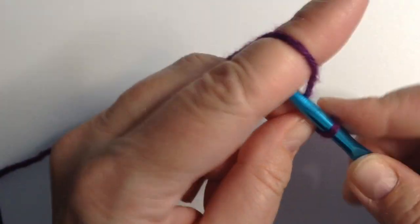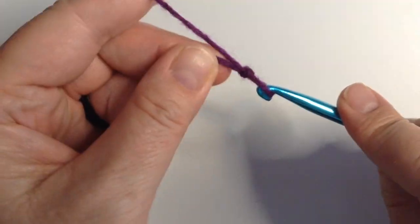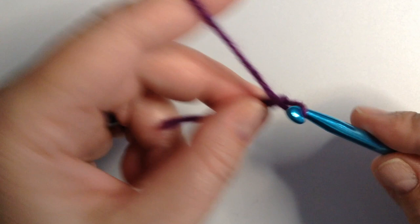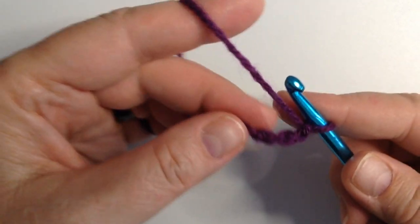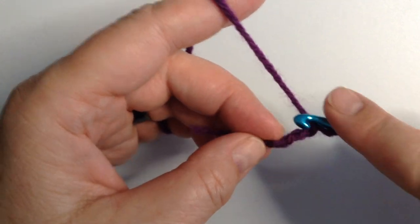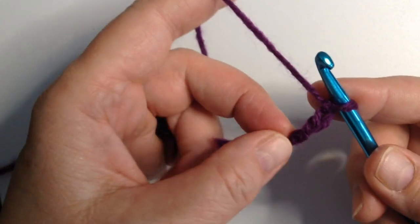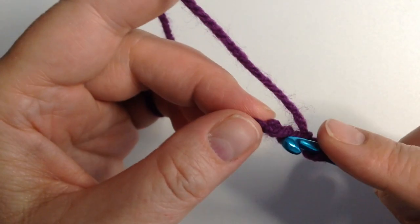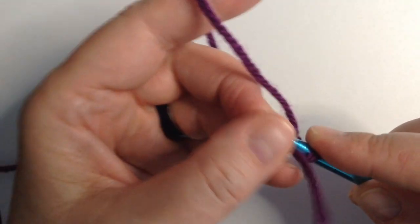We're going to start with a slip knot, and we're going to chain three. Now, the number of chains you put in this initial chain will determine how wide the center of the circle is. Five will give you a hole in the middle; three will barely give you enough for your hook to go in and out of. So we're going to do three, and then you close the circle with a slip stitch into the first stitch.